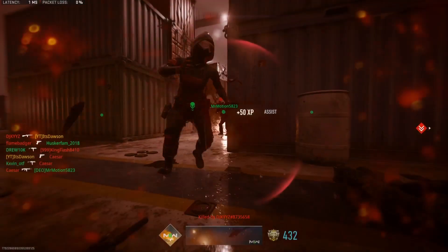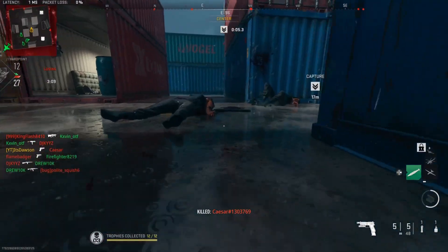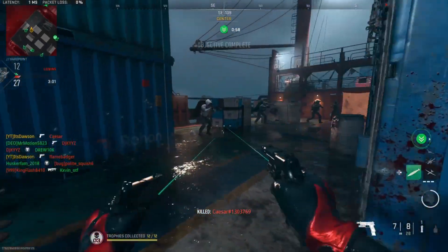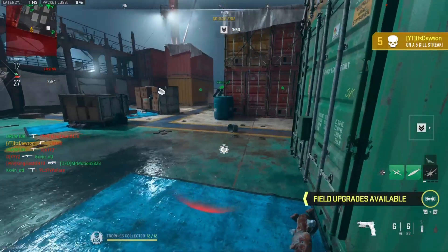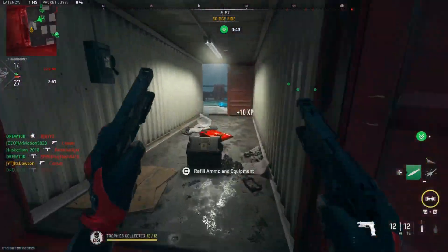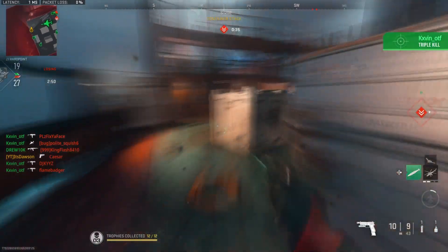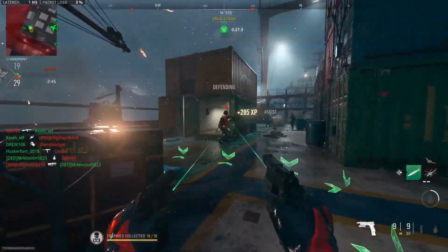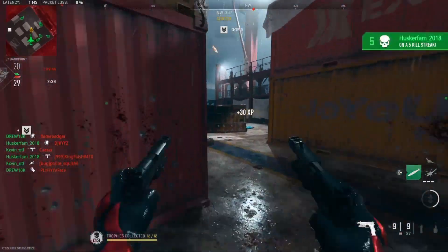This guy is jumping around. Who is this guy? I don't think I've ever seen a player jump more than that guy — not even in ranked play. That guy is jumping around everywhere. You get jumped on, you clown. I'm going to use this ammo box — thank you, thank you very much. Look at him, he's jumping everywhere, chat.